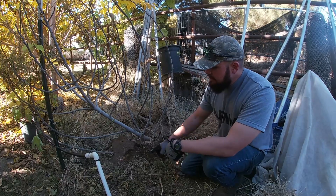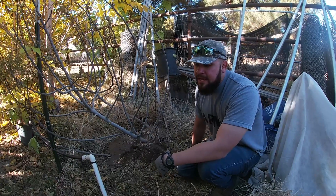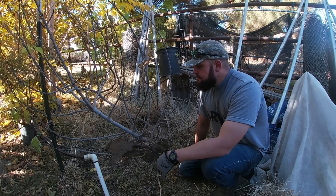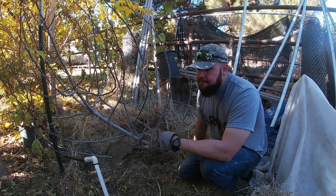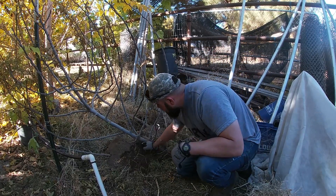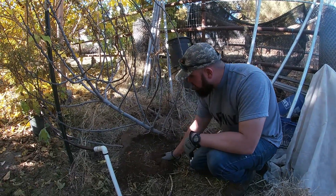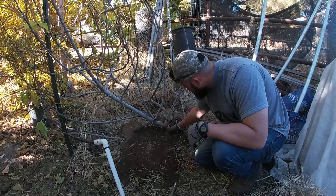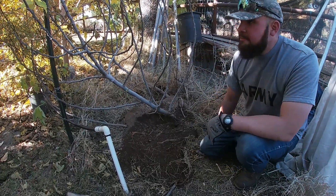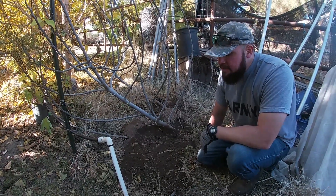What I'm going to do is dig around the area, find the tunnel the gopher is using, put a trap in there, and get rid of him. Once that happens, I'm restarting the growing timeline for this plant. It probably doesn't have many roots left, so it's going to take another year to recover. But as long as no new gophers come in and start eating the plant again, it should recover and be fine.